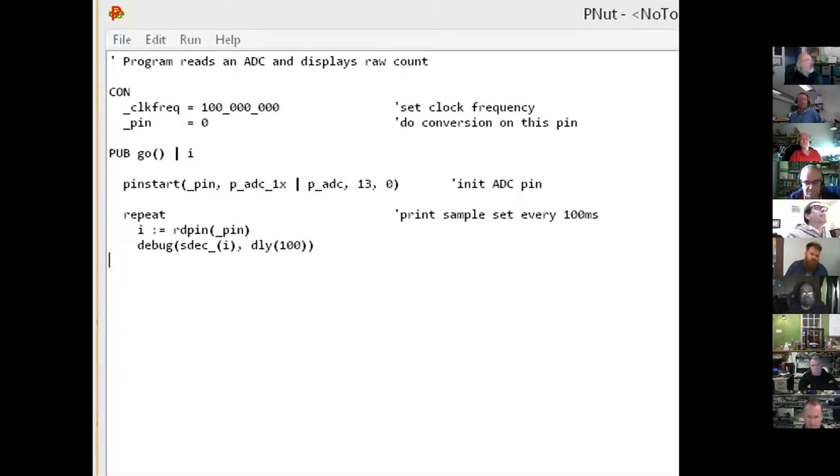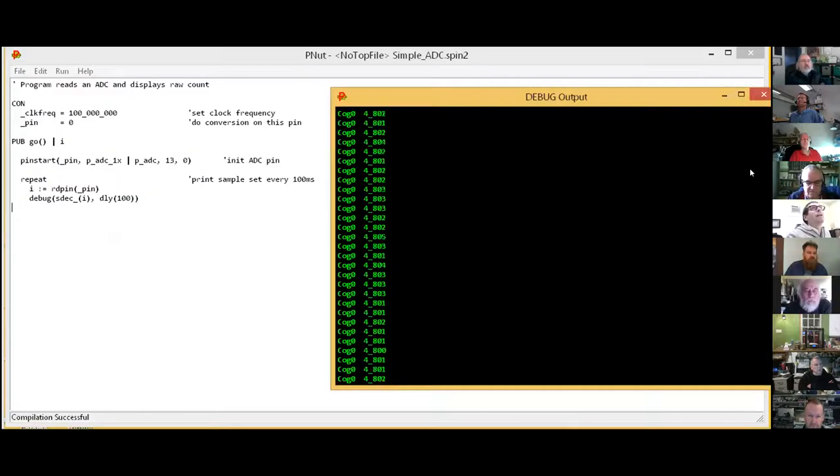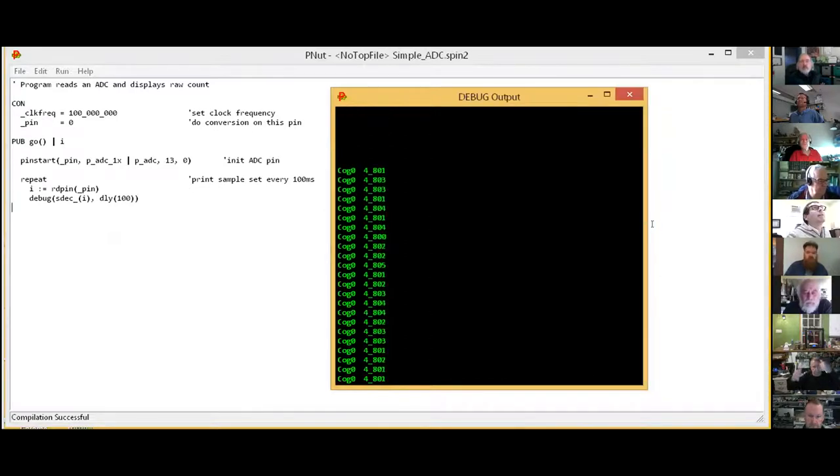You should be seeing my PNut program. I have here a P2 Edge and a Johnny Mac board with a potentiometer. The ends of the potentiometer are connected to ground and 3.3 volts, and the center tap wiper goes over to P0. When we turn this potentiometer, the voltage on the center tap going to P0 varies between zero and 3.3 volts.